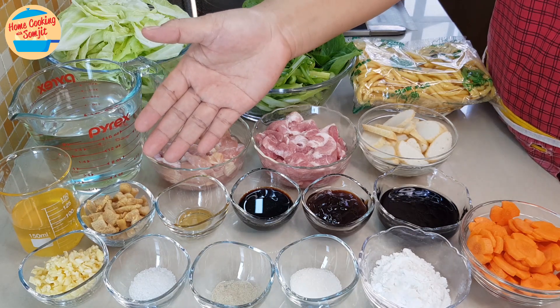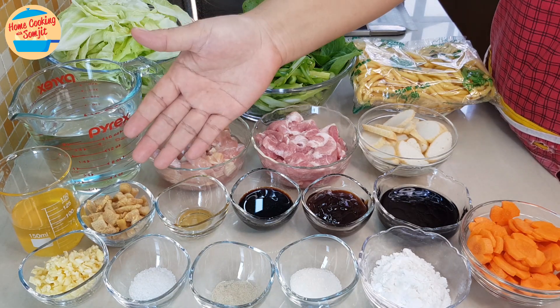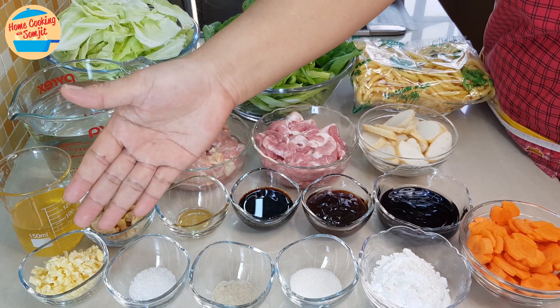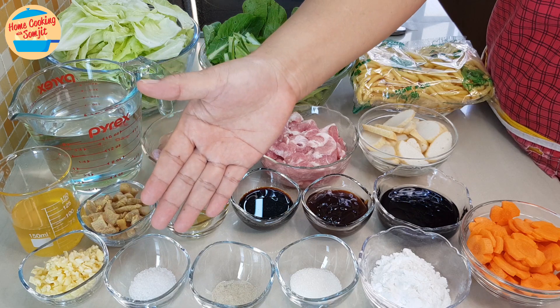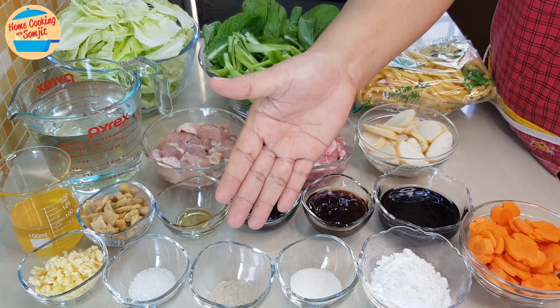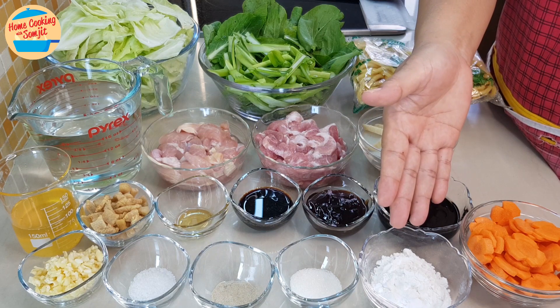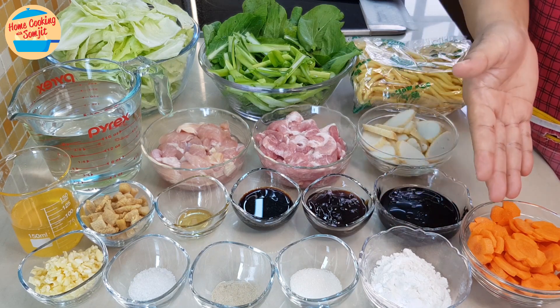This is homemade crispy pork lard — the link is in the description box. Also needed: 2 tbsp of pork fat or pork oil, 3 tbsp of chopped garlic, 1 tbsp of salt, 1.5 tbsp of pepper, 1.5 tbsp of sugar, 2 tbsp of tapioca flour, and 80g of cut carrots.